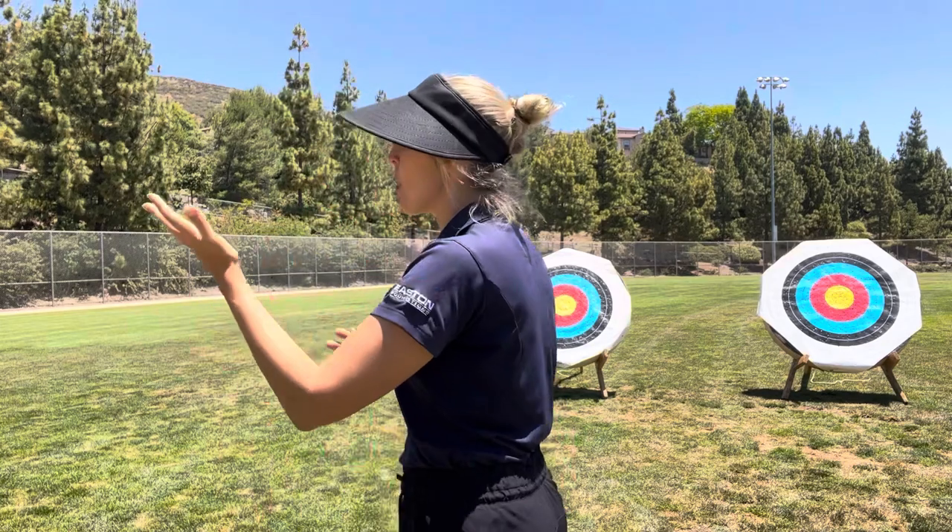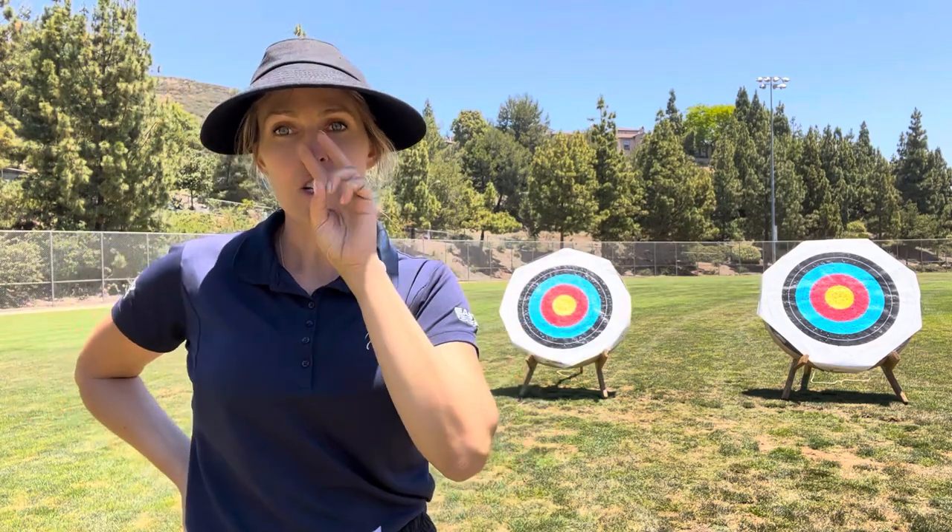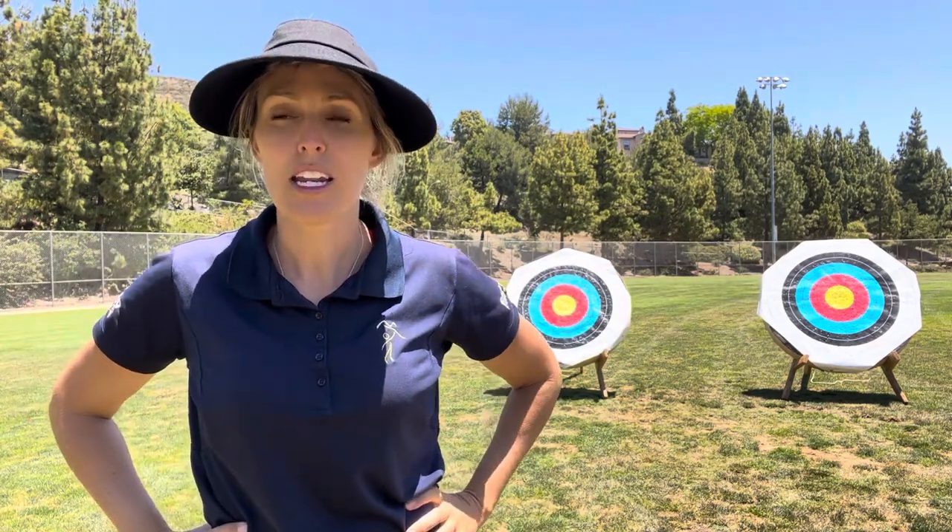The second archer is left-handed and left-eye dominant. If that is you, I would suggest you're going to stand the opposite direction and pull back with the left hand. Great news for you also — if it works for you, you can actually keep both eyes open when you're focusing and aiming on your target.